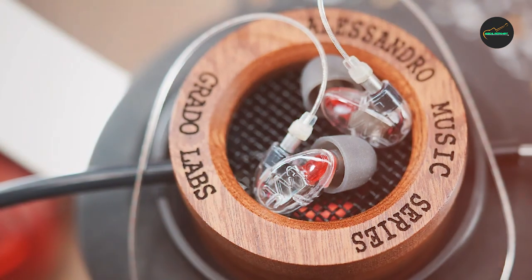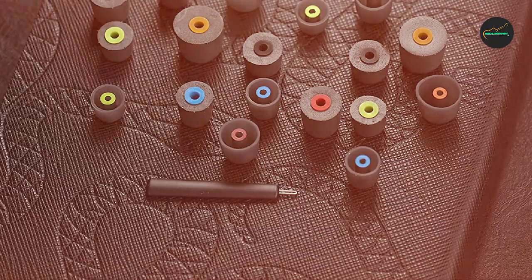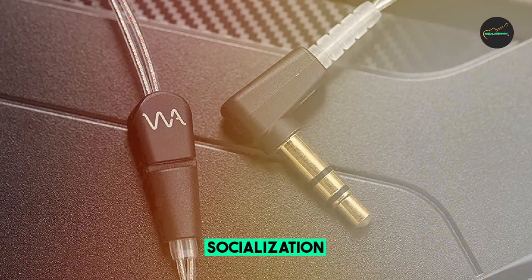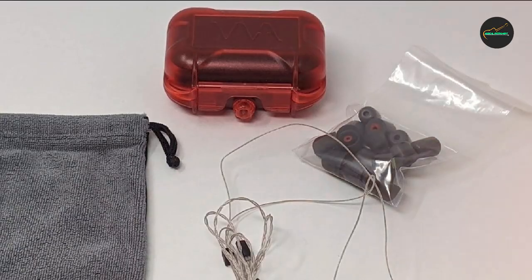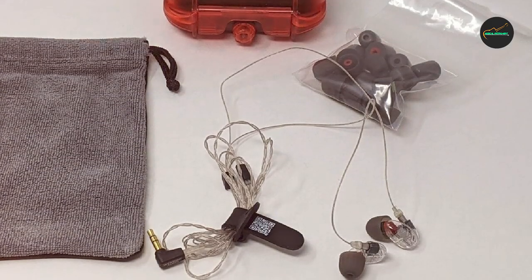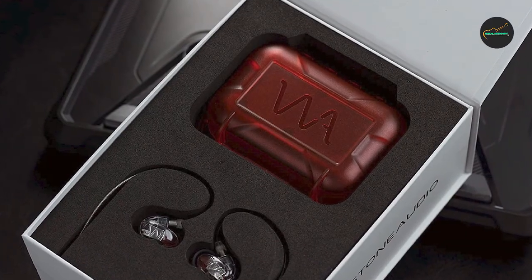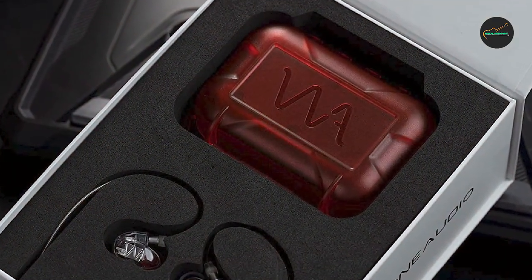One of the standout features of the Westone Audio Pro X10 IM Earphones is their detachable cable system. They come with a variety of cable options, including a standard cable, a headset cable with an inline microphone and remote, and a Bluetooth cable for wireless connectivity. This modular design allows you to customize your listening experience. Overall, they are a top-of-the-line choice for anyone who demands the highest quality sound and versatility. While they are quite expensive, they are worth the investment for serious musicians and audiophiles.